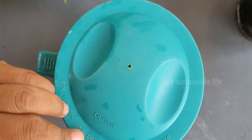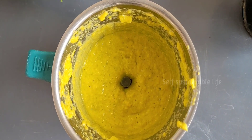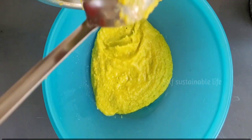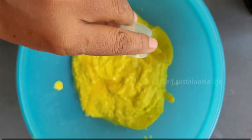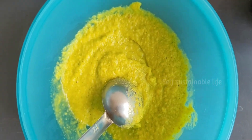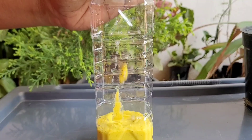Now we will add everything into the mixer jar and grind it into a smooth paste. Please do not add water while grinding. Now we have ground everything into a smooth paste. After grinding, transfer it into a bowl and add 5 ml of citric bioenzyme for the fermentation process, then mix well.